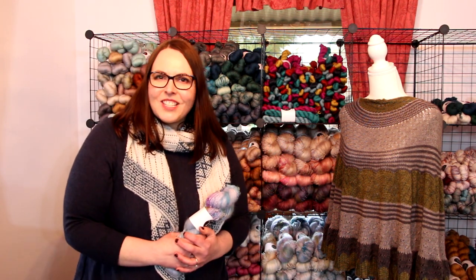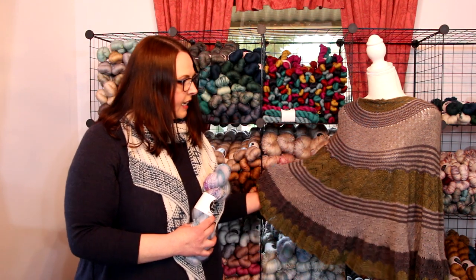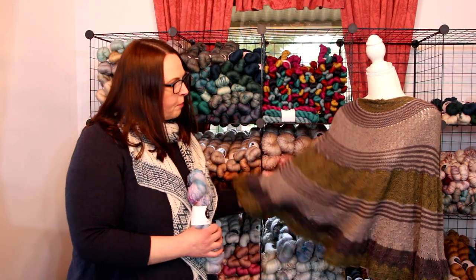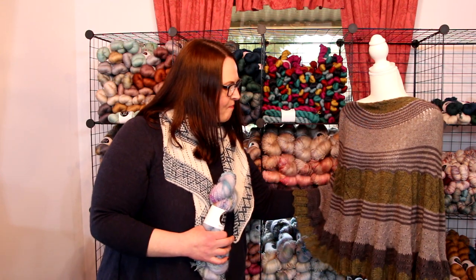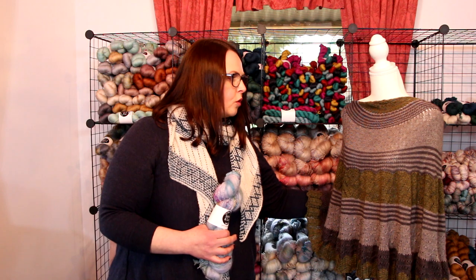We've still got some things in the dye pots at the time we're recording this video, but this is our merino silk yak yarn that we'll have lots of for you as well. This is the Stillness Shawl from Helen Durette of Curious Handmade, which we knit last year in our steel, charcoal and moss colorways. Beautiful drape on this yarn — it's just beautiful for light trans-seasonal garments and shawls. The natural colour of the yak gives it a natural brown-grey undertone.